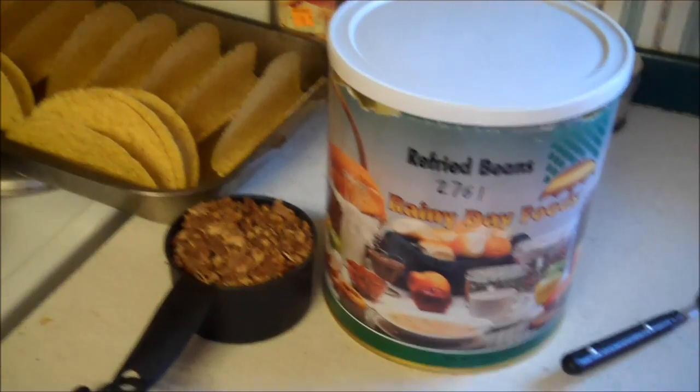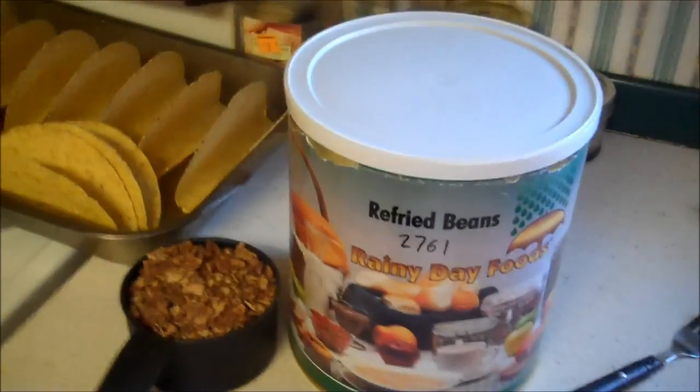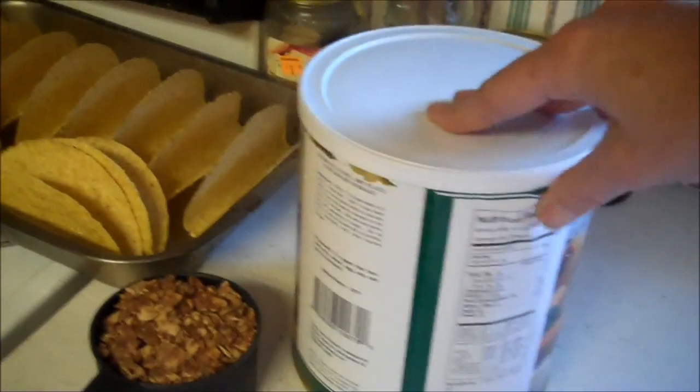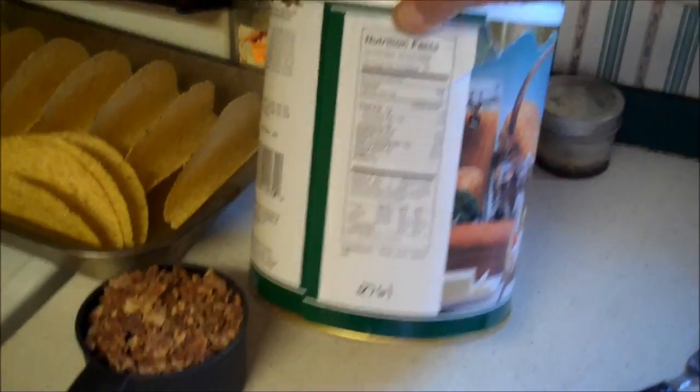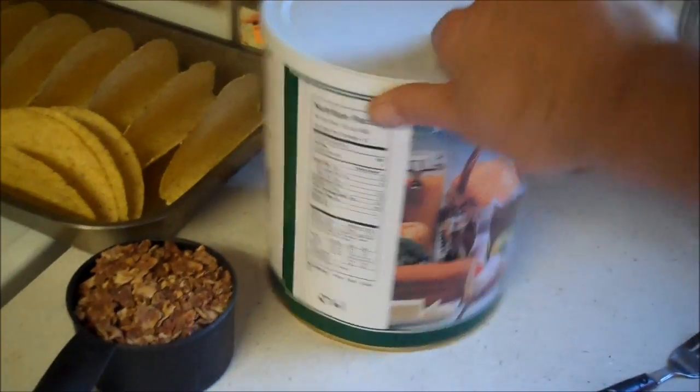Hello fellow YouTubers, Bear Prepper here. Today we're going to do refried beans according to the directions — I'm doing half. The sodium level is only 171 milligrams in a half cup of beans, so that's not bad.